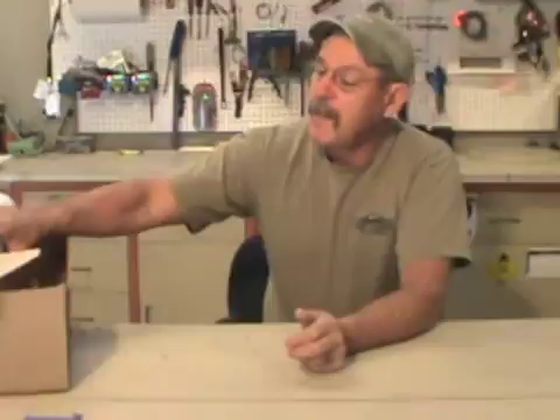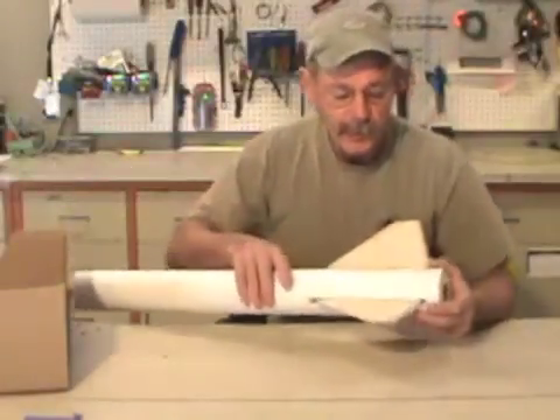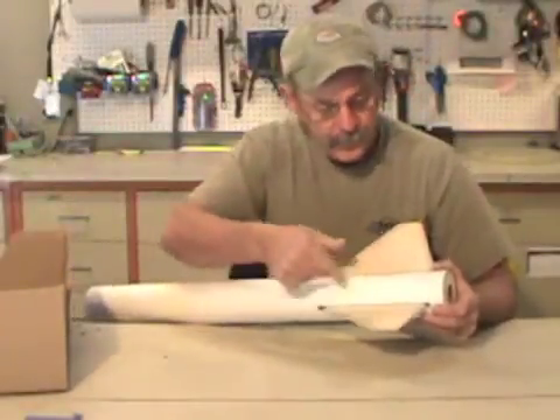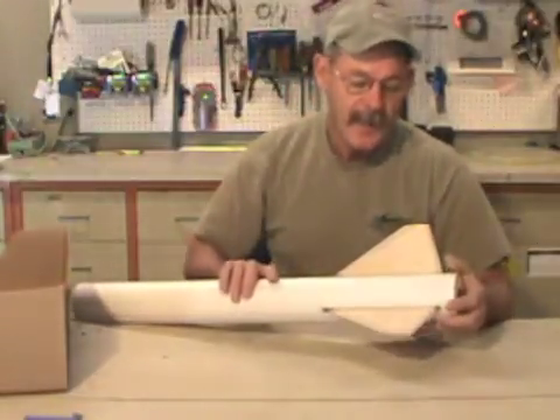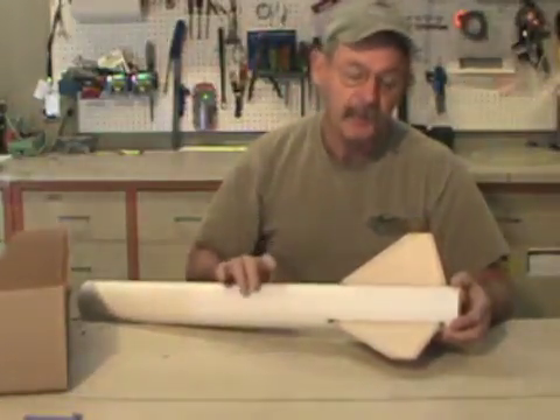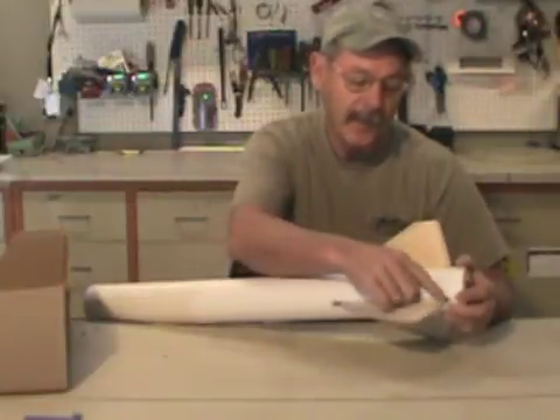We're going to get started today. What we're going to do is glue the root edge of the fence where it meets the body. It's going to be both a structural and a contouring thing called a fillet.